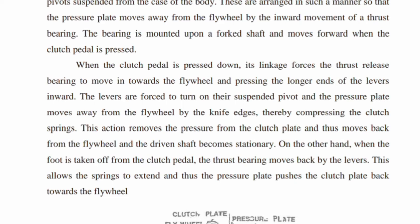This allows the springs to extend and push the pressure plate, pressing the clutch plate back towards the flywheel, re-engaging the clutch.